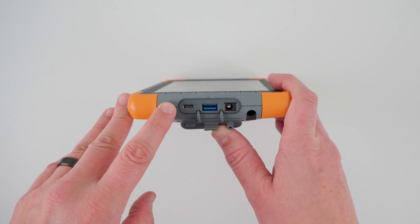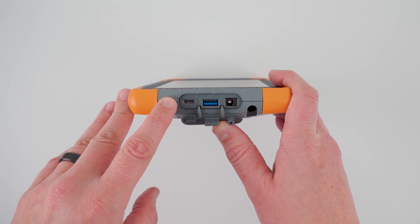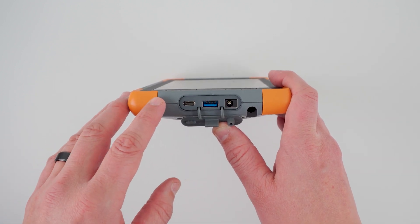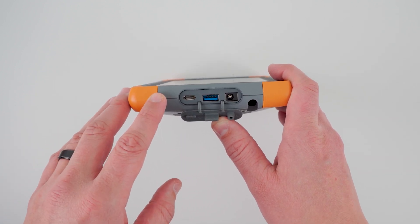That means with the use of a USB-C dock or hub, you can easily connect Mesa 4 to external monitors, keyboard and mouse for the full desktop experience.